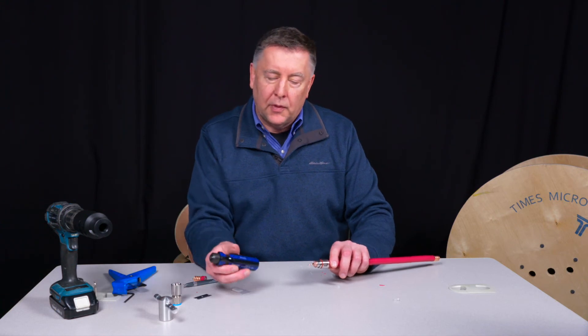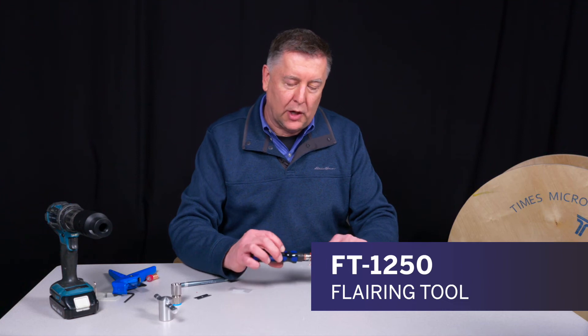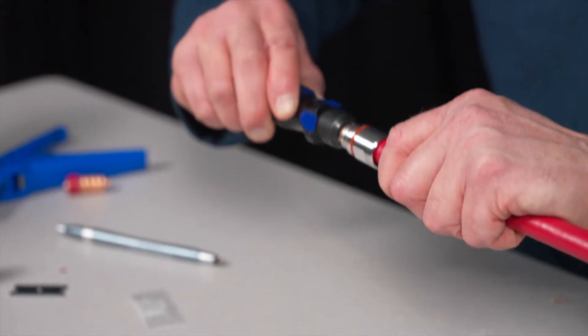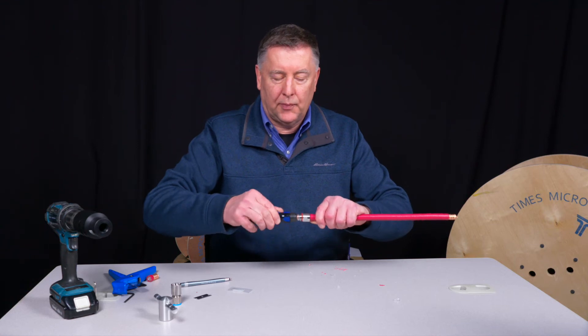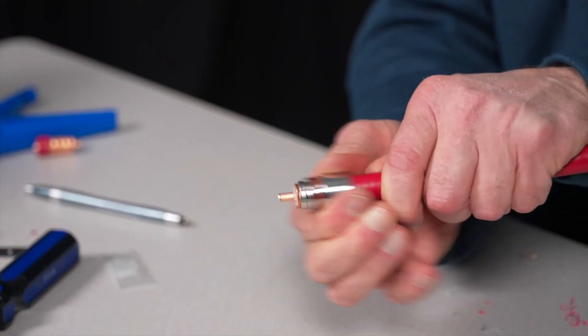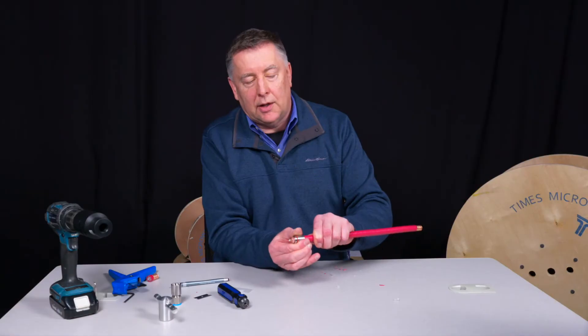Now we'll take our FT-1250 flaring tool. That'll locate right on the center conductor, and we'll just run this right around the circumference of the cable, like so. That'll flare it out just a little bit. Now that back piece is not going anywhere — it's locked onto the cable.